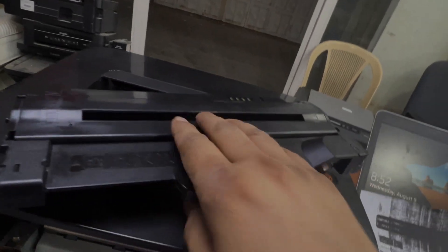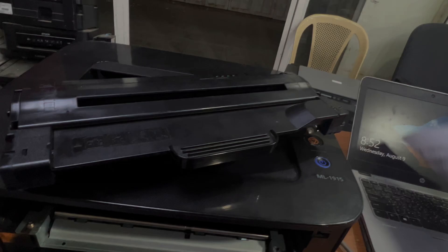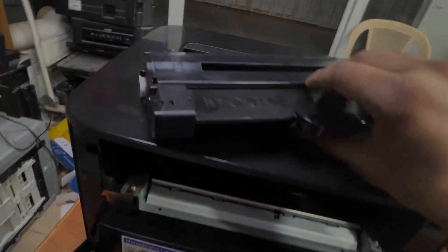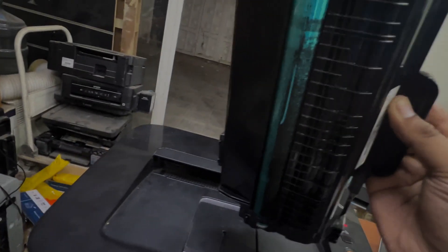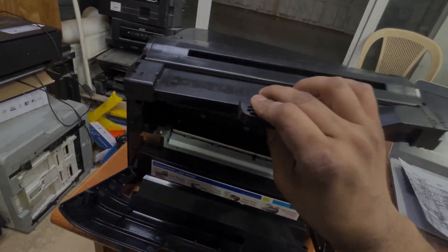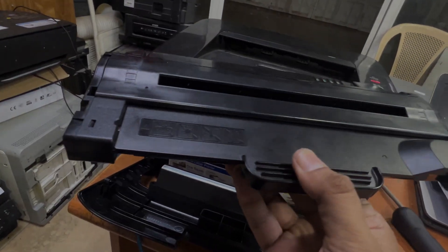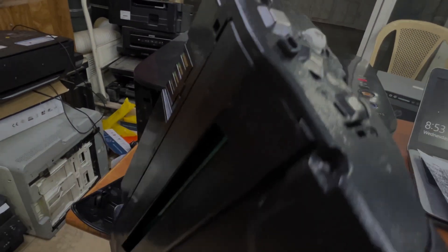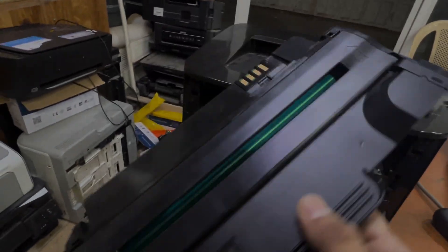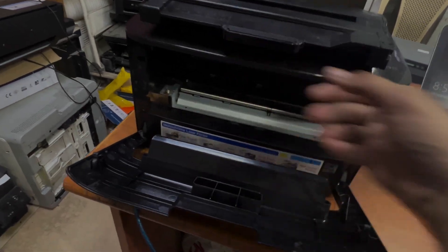That toner is coming all the way onto the paper, as you can see. In this case, rather than disassembling the toner to fix the charging belt, I recommend buying a new toner cartridge with the drum. Even if it's not original, you can buy a compatible cartridge, insert the new toner cartridge, and your issue will be resolved.